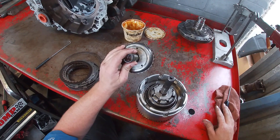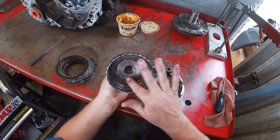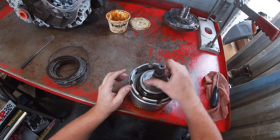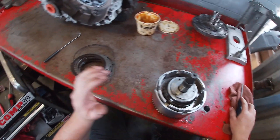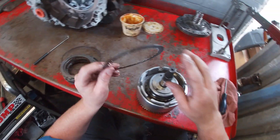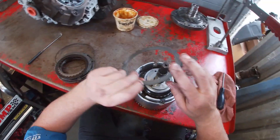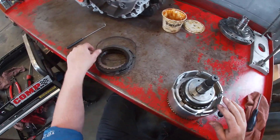Now we're going to get our overdrive hub, making sure that our thrust washers and bearings are all good to go. Dropping it down and making sure it spins smoothly. We can start with a clutch disc for our overdrive and steel plate, and so on and so forth, just like our underdrive clutch pack.